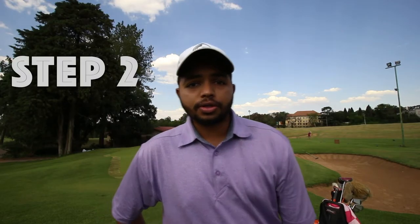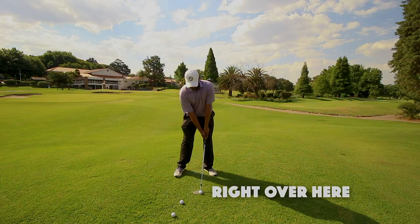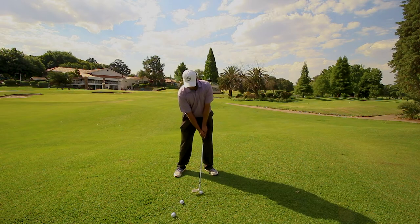Step number two: place the ball quite forward in your stance, maybe just inside your left heel, or just a bit further back depending on what you feel comfortable with.